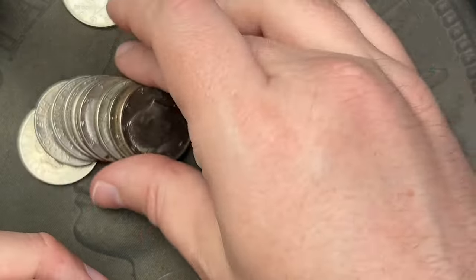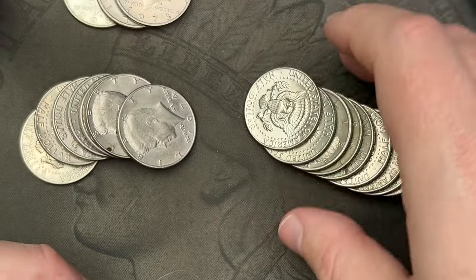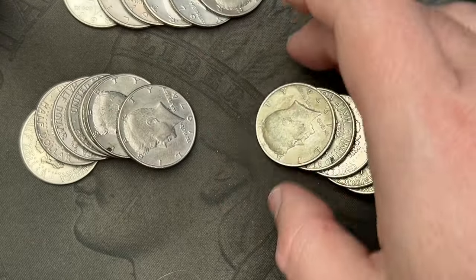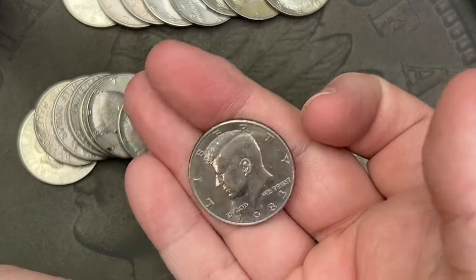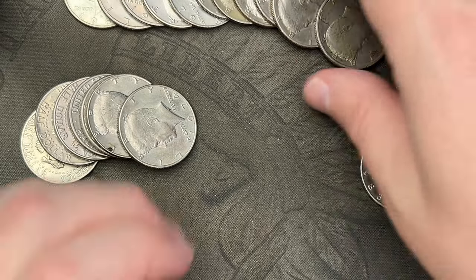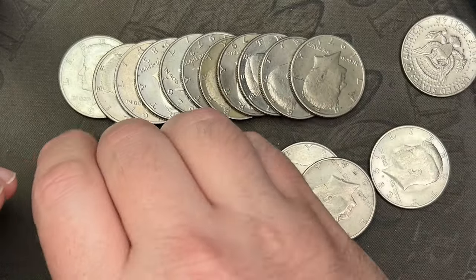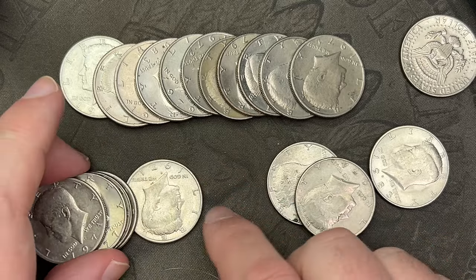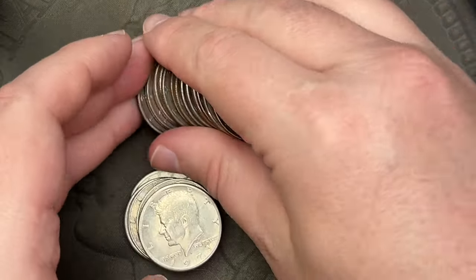If it was uncirculated I could probably sell that for a couple bucks, because in 1982 and 1983 there were no mint sets, so people try to get the best-looking ones to put together mint sets and it's harder to get them in uncirculated condition. Flipping them over off camera — these all look like normal dates, 70s and 80s, looks like all of them.